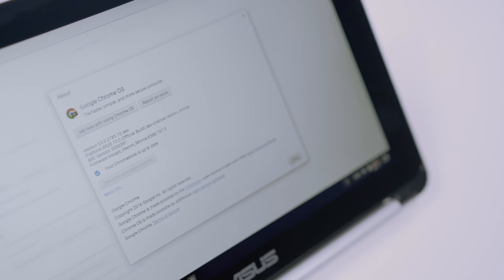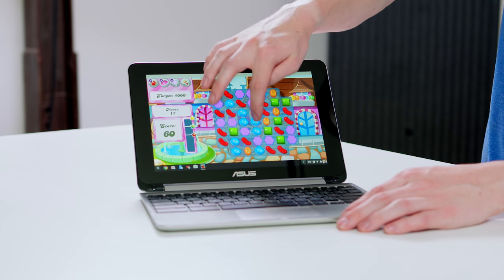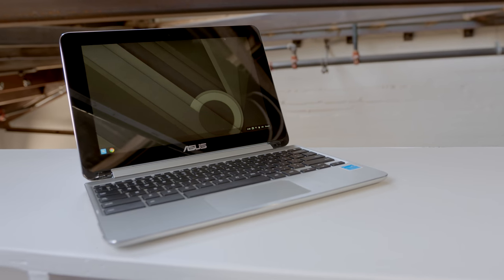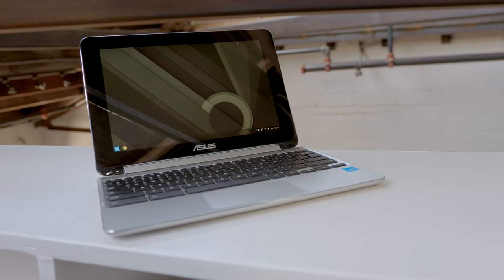Once you update it to the dev channel, you will see that the Play Store has been added. So to push this to its absolute limits, we have Candy Crush. Do people really play Candy Crush? Is this actually a thing? It's not gonna blow your brand new $800 laptop away, however it's totally enough for basic tasks such as web browsing, which is exactly what a Chromebook does best.